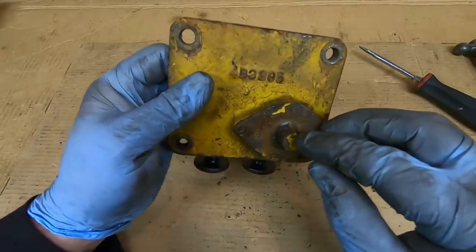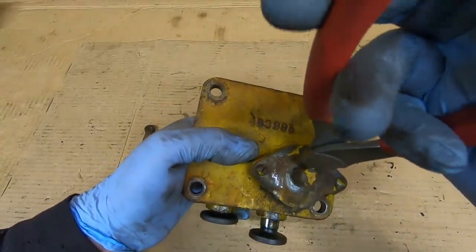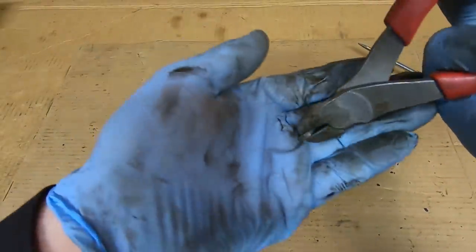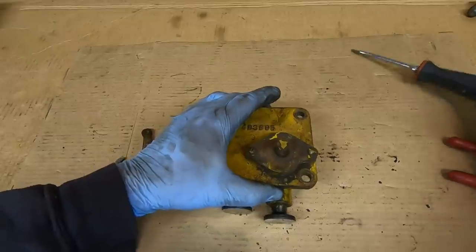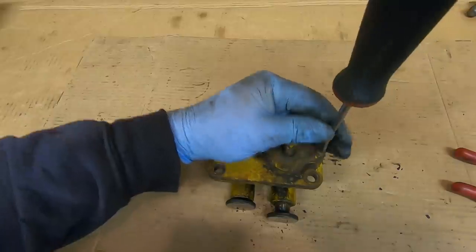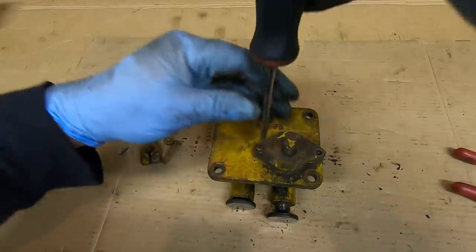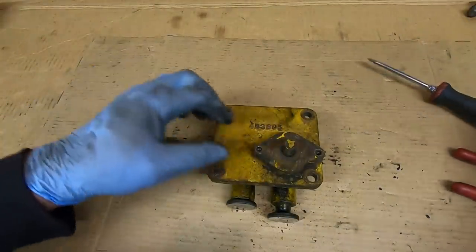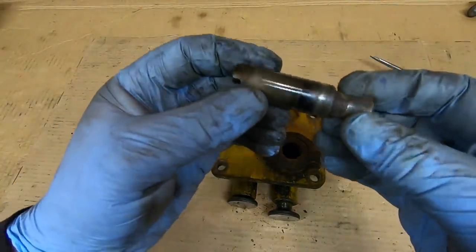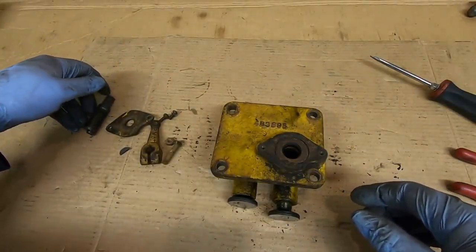Next there is a small key that needs to be removed right there — it keys the lever in position on that shaft. Just take a side cutter and carefully grip that key and roll it out. At this point I can take these two screws out that hold this plate on there. That plate will then come off, and that little shaft comes out. There is a cam on the end of it — I'll show you how that actuates the intake lifter in a minute.